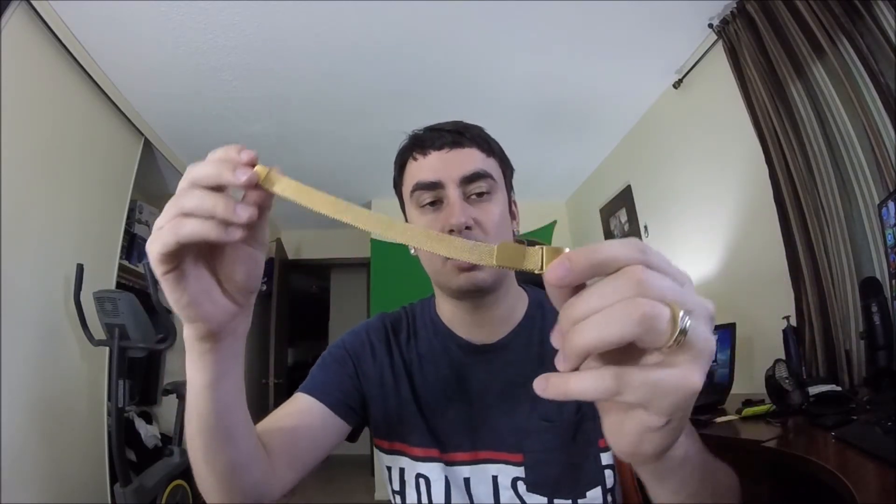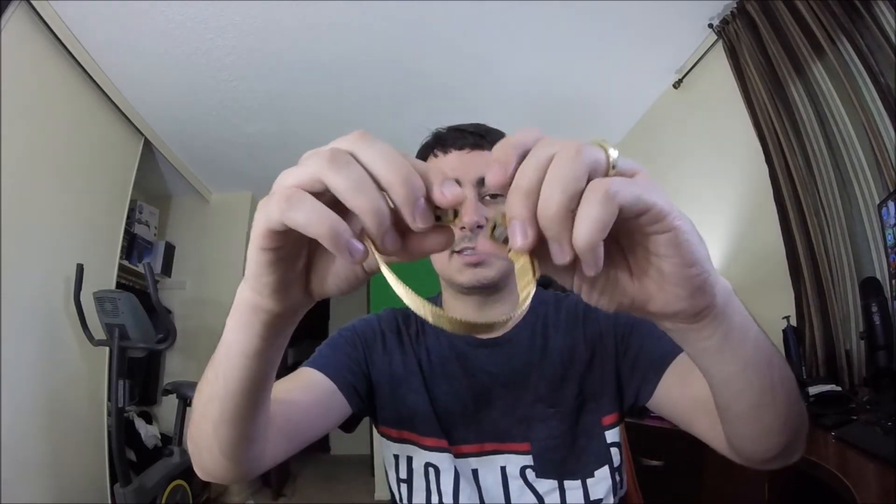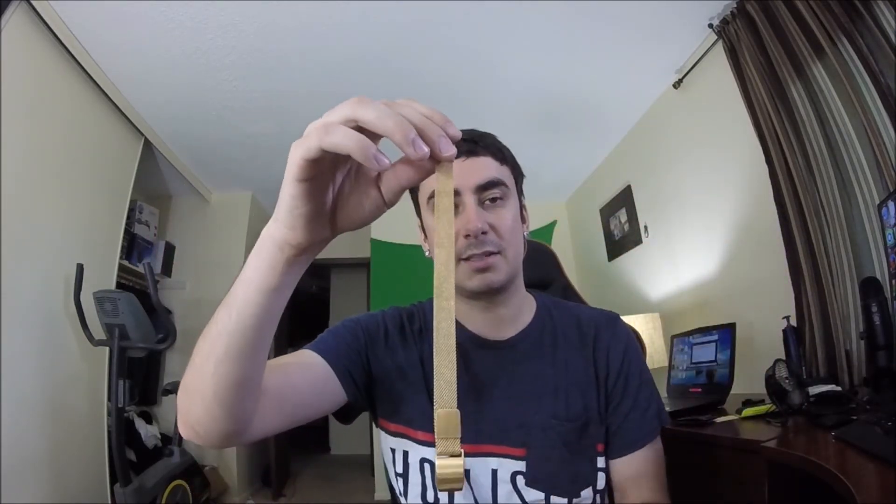You can pick this up through the link below this video in the description. This is stainless steel, and that is my unboxing and review. Thanks for checking it out guys — the link to the product is right below this video, and we will see you next time for more product tests and unboxing. Bye bye.